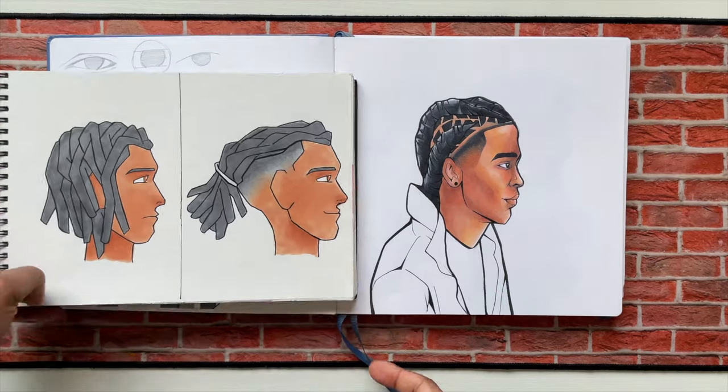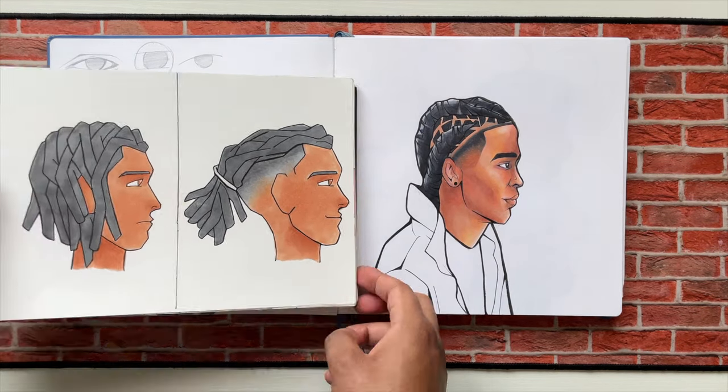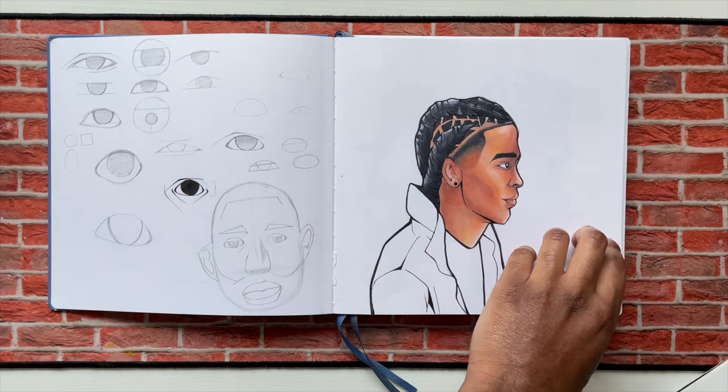It's a redrawing of this old piece right here I did in 2019. You're gonna see I love doing redraws — you're gonna see a lot of them in the sketchbook.